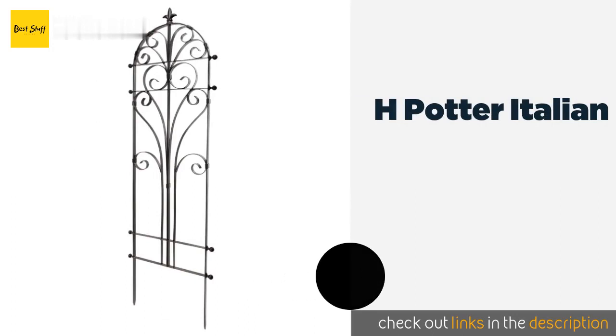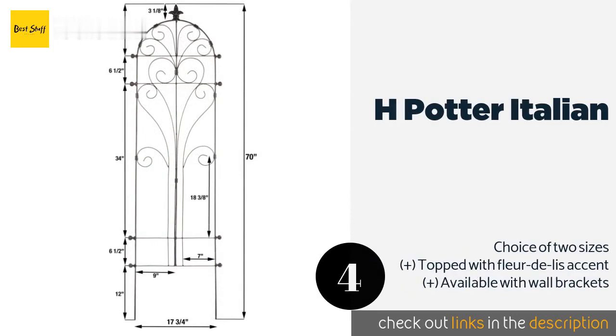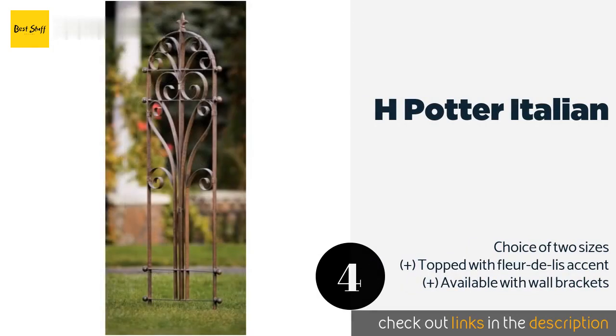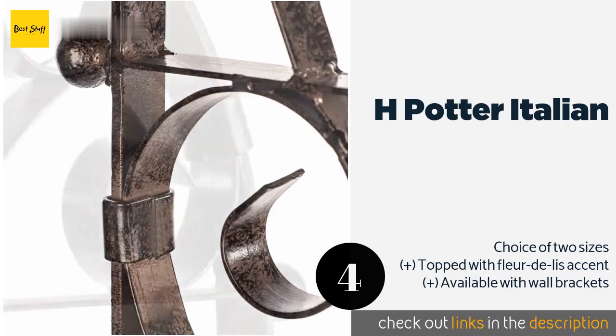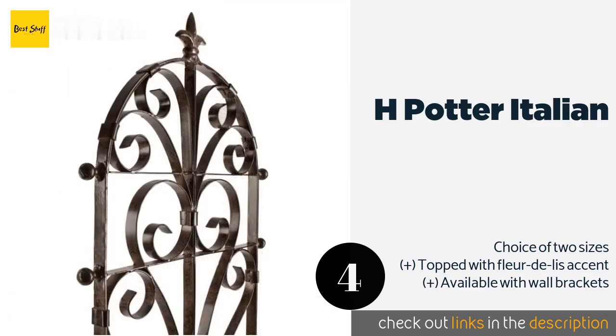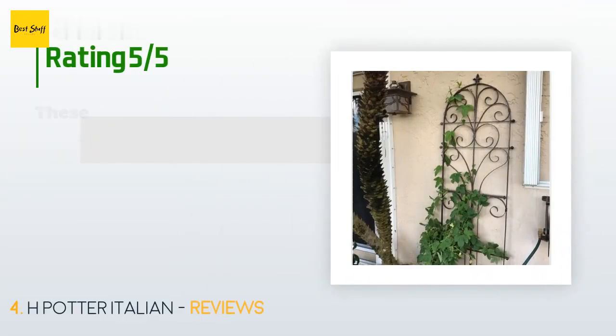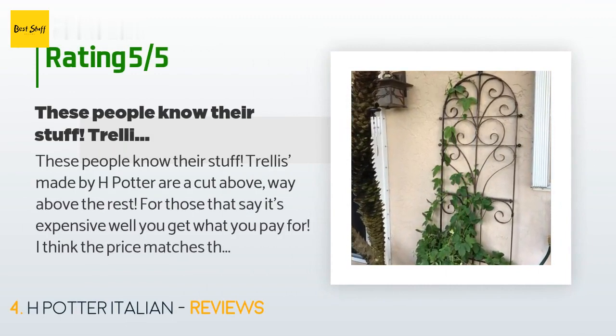The next one is H Potter Italian. The H Potter Italian looks like it belongs outside an elegant European villa, but it will look right at home on an urban patio or in a suburban backyard. It stands a stately 58 inches tall and weighs 30 pounds. This product is available on Amazon for $150, with 116 reviews averaging 4.8 stars.